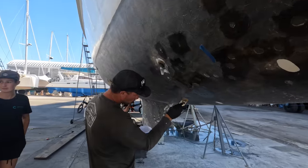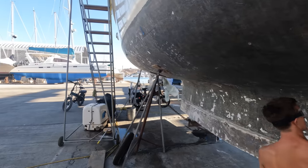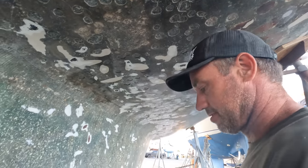Filling the holes on this side. Filling the holes.